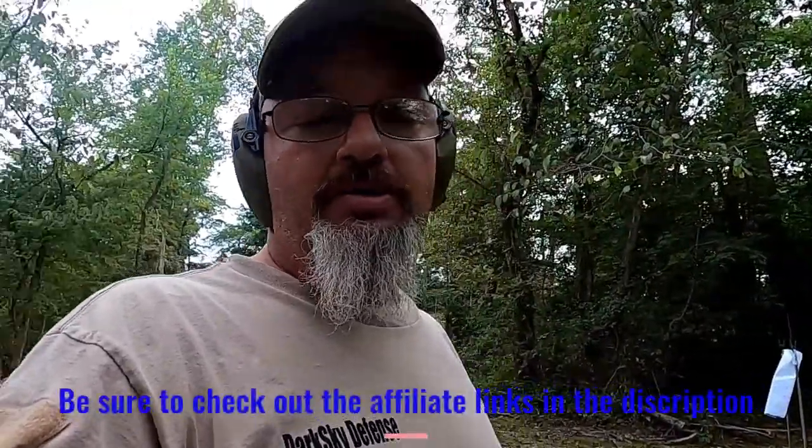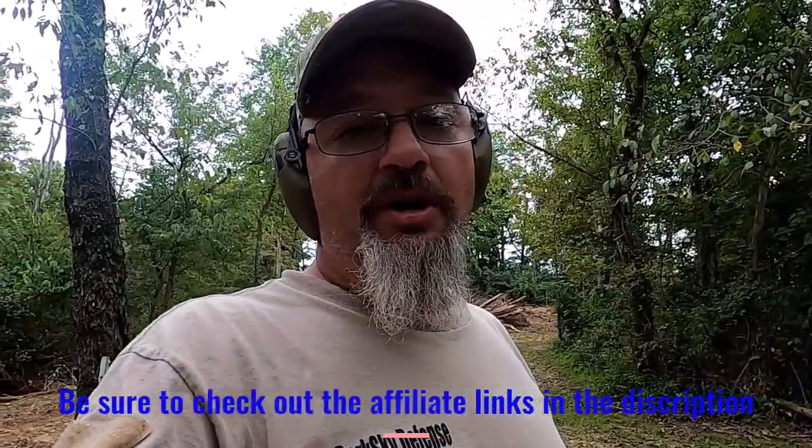All right guys, I hope you enjoyed today's video. As always, live your life to the fullest because anything less is a complete and utter injustice to yourself and every single person around you. I had a great time out here shooting this ballistics gel today — I hope you did too. Until next time, take really good care of yourself. I look forward to seeing you on another video really soon. Take care of yourself. This is Therapy Range. Peace.